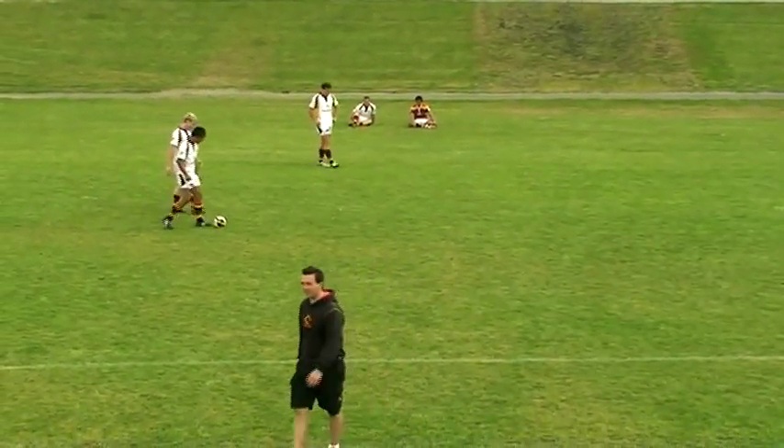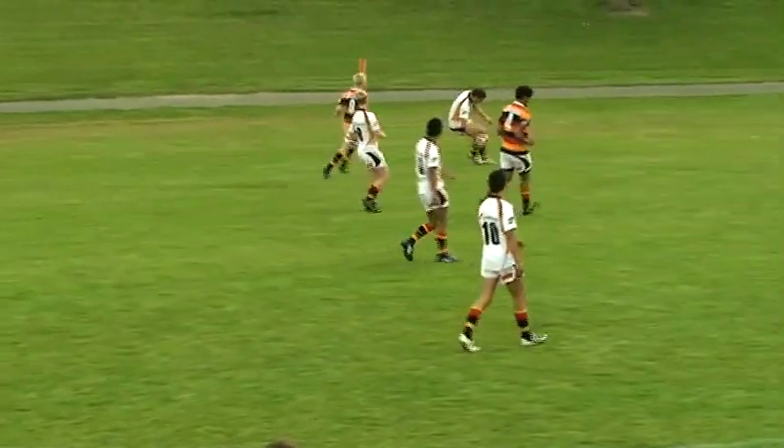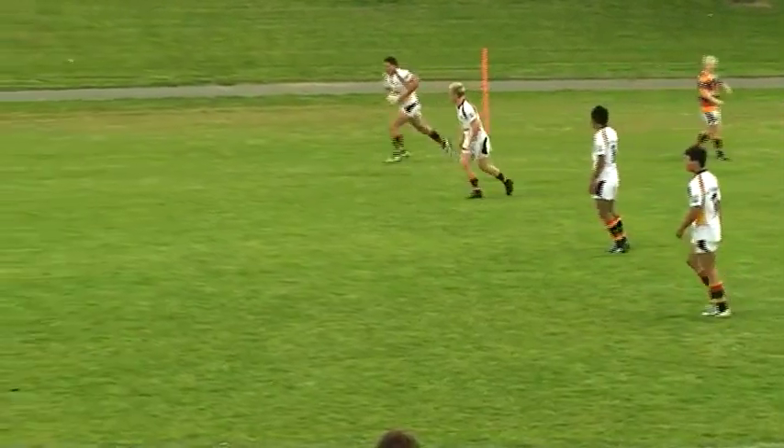The middle team has to score as many tries as possible within a two-minute period. Once that two minutes is up, the middle team becomes an end team.